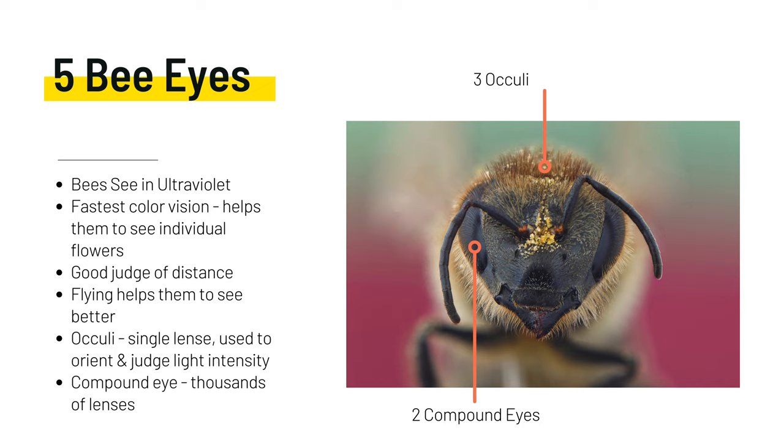Honeybees have five eyes. They see in ultraviolet and have the fastest color vision, which helps them see individual flowers regardless of size, wind, etc. They have a great ability to judge distance, and similarly to flies, they actually see better when in flight. The three oculi on the top of the head have single lenses, in contrast to their compound eye which consists of thousands of lenses. These help to orient them from up from down, as well as where the bee is geographically, making it easier for them to navigate to and from home when foraging.